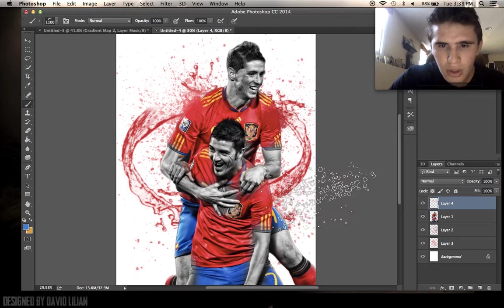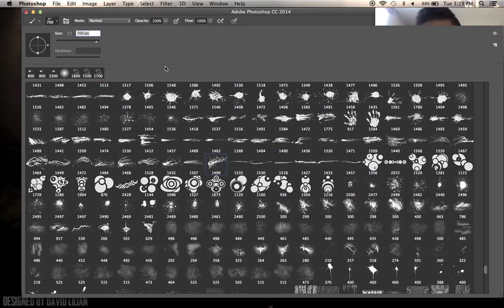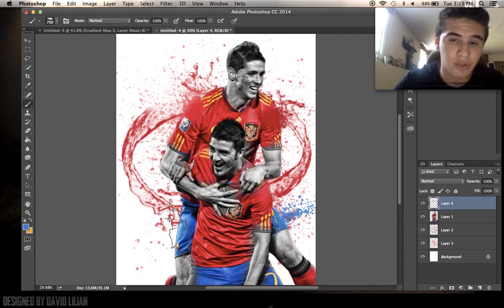Right down here, throw a splash of color down there. By the way guys, I didn't have time to do the wallpaper of the day or the contest winner from last week. Basically I'm just going to be DMing the person who has won, so keep an eye out for that. If you don't get a DM within the next couple of days, there's always a chance to win next week.